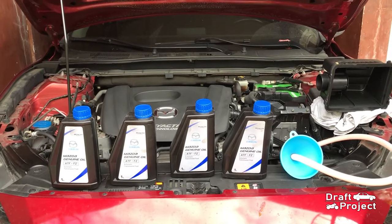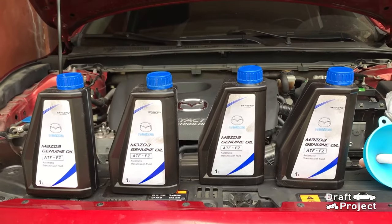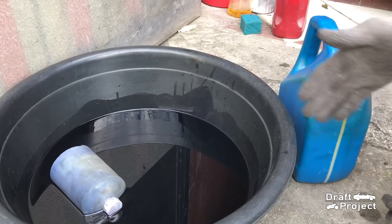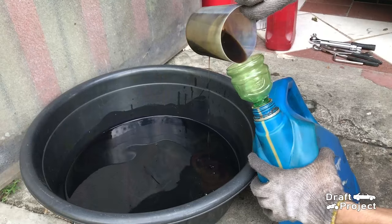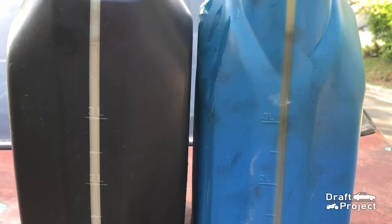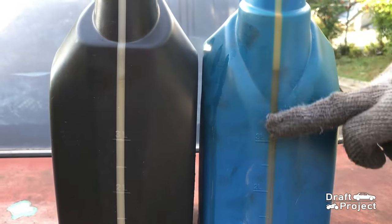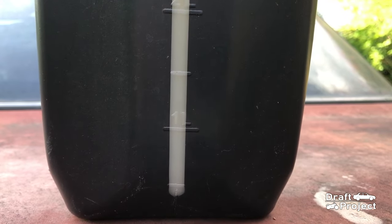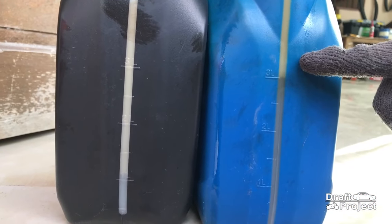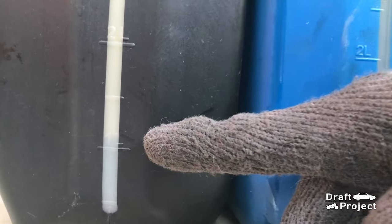Here I have 4 bottles of transmission fluid and a funnel with a tube — these are specifically for Skyactiv transmission. I decided to measure the old fluid using an empty container with measurements. Now that it exceeded the markings, I will transfer some fluid into another bottle. By looking at it, it is about 4 liters — to be exact, probably 4.1 liters.